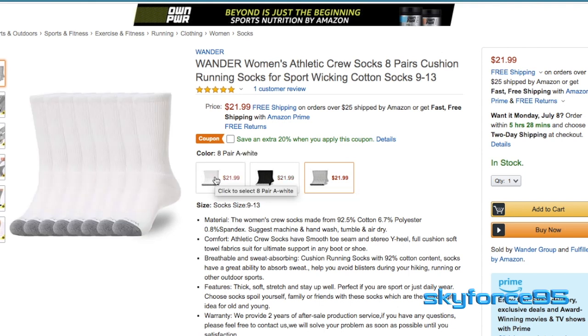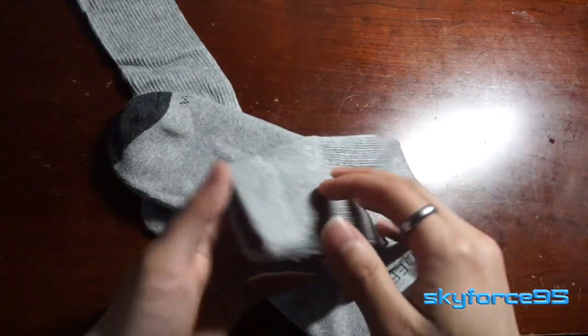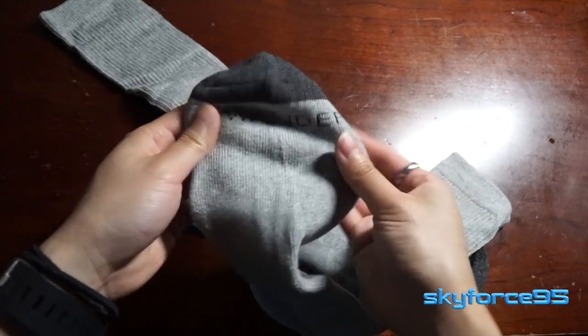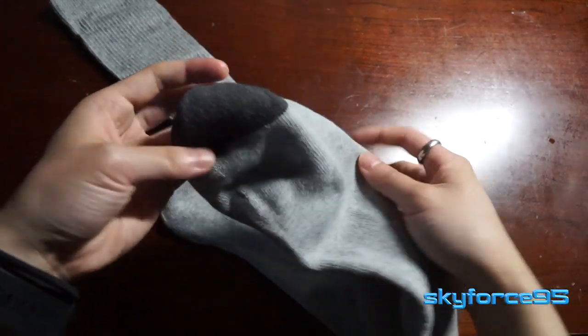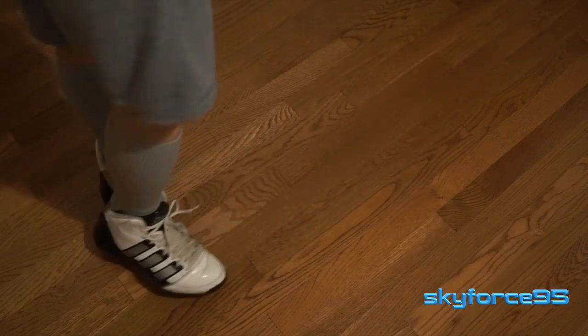By no means am I bashing these socks — I think they're definitely very well made, and for the money I think it's definitely worth the price. I just think these need to be relabeled as men's socks because of the styling, particularly in the toe area, and the fact that these are definitely not really the athletic socks I would be looking for. They're also a little bit long for traditional crew socks.